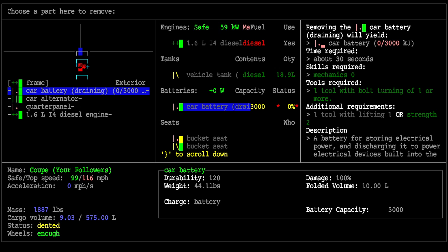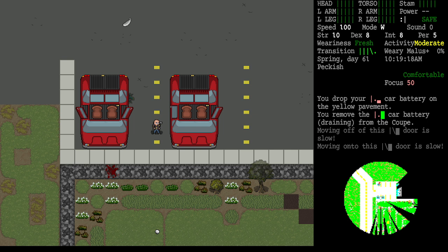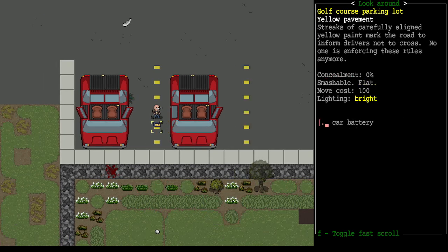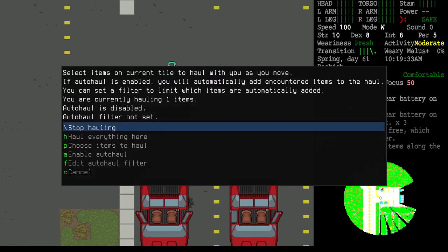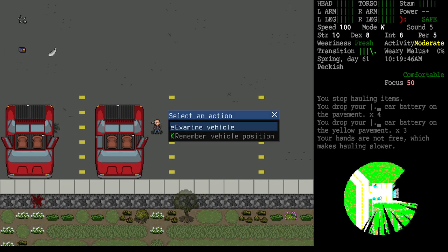We have all the information we need — how much mechanic skill and what tool is required. I'll hit enter on that part, and almost instantly we've removed the battery. It's no longer listed as mounted to the frame. Any car part we remove lands at our feet, no matter where we were standing relative to the vehicle. I'll use the drag key — backslash — to haul this battery away from the car.